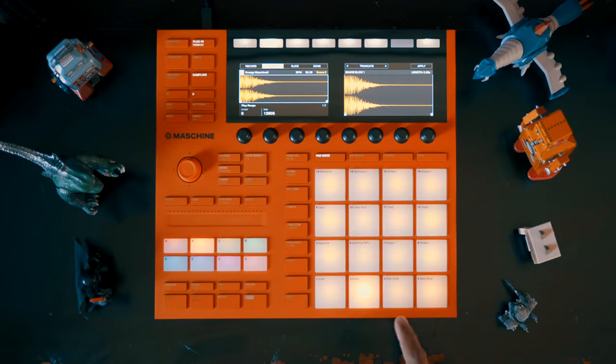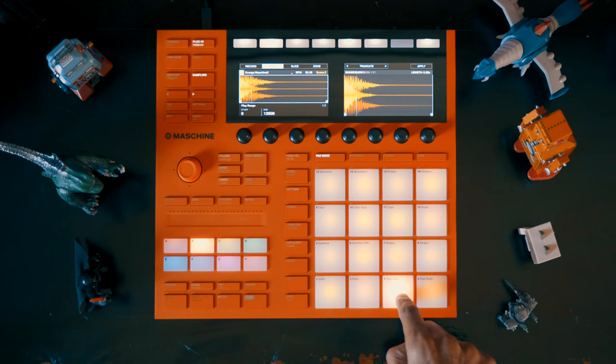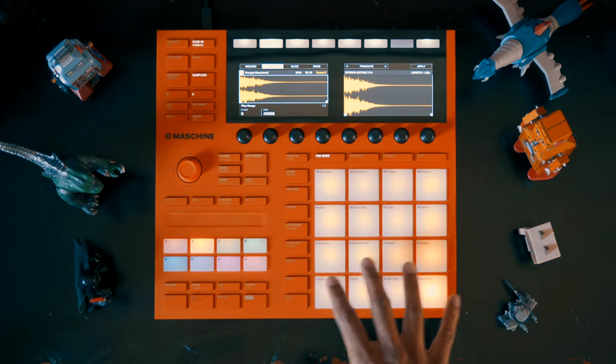I want to talk about how I arrange the pads. The first four pads are the drums: kick, snare, hi-hat, and open hi-hat. That's about it for the drums. Everything else are samples.